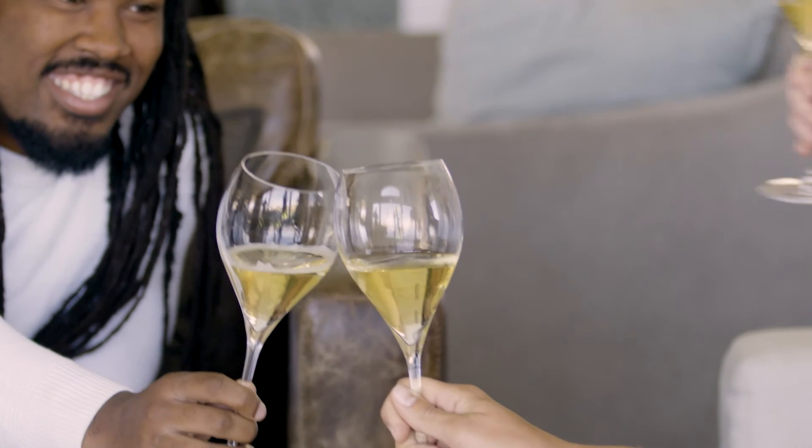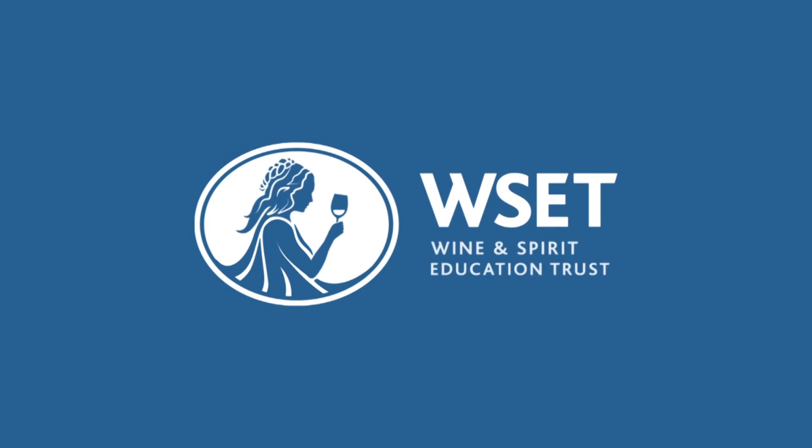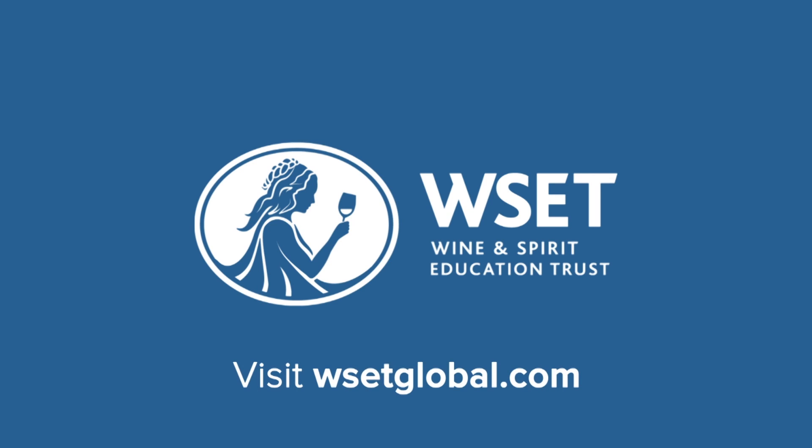The next time this bottle is opened, you know someone's about to toast to something very special. Cheers to that. We hope you enjoyed this three-minute wine school. Visit wsetglobal.com to find out more about taking a WSET course.